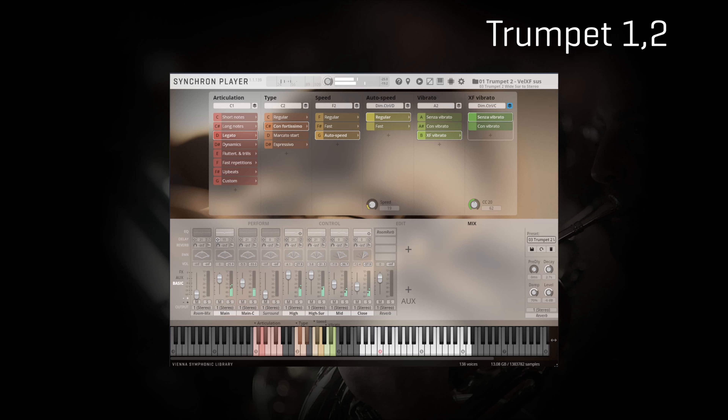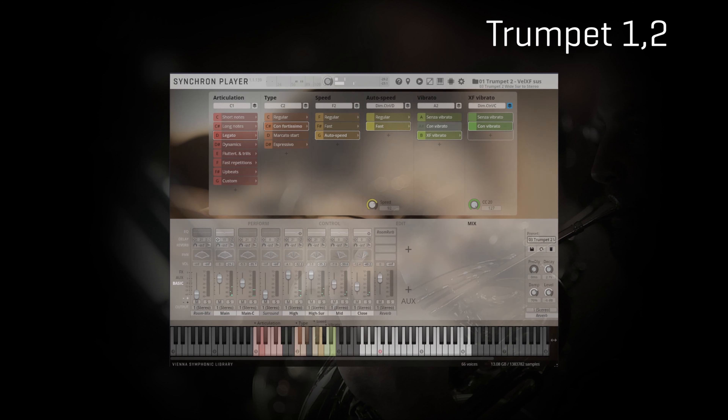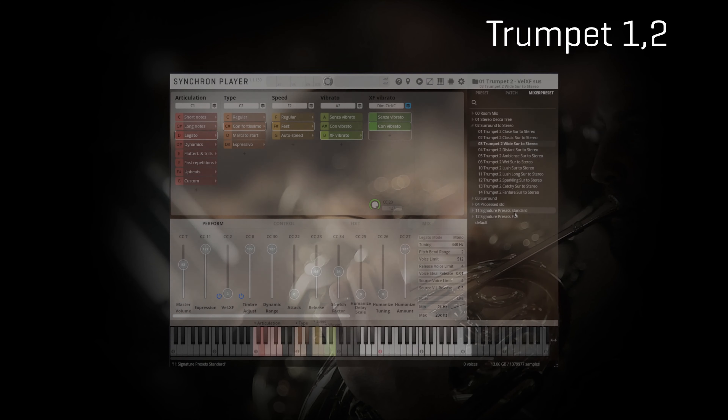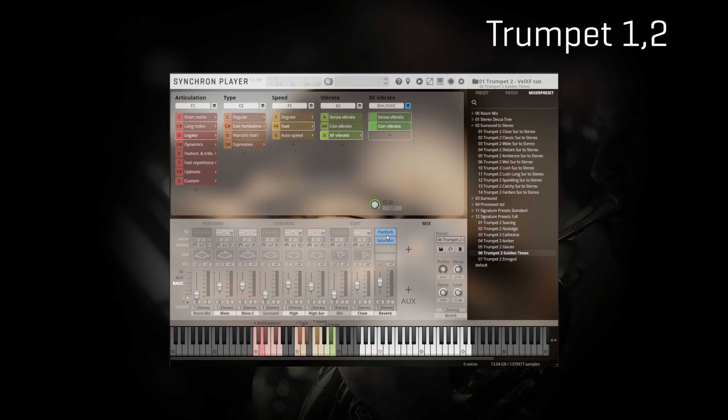Let's play an interesting combination — for me that is legato con vibrato with automatic speed detection. And let's play that on trumpet two as well, because I found it particularly beautiful with this line. It's also time to try one of the mixer presets that I think will fit very well — this is the signature preset Golden Times, that emulates the sound of classic movies.